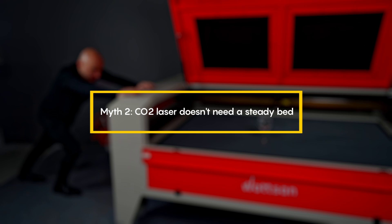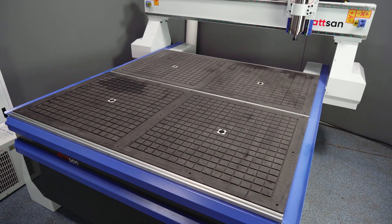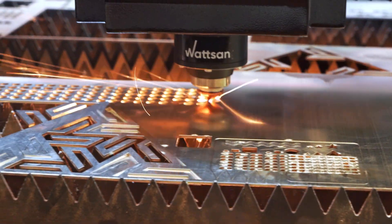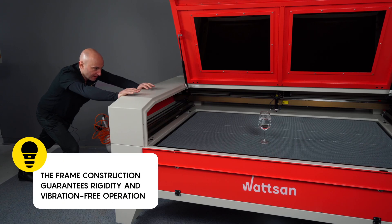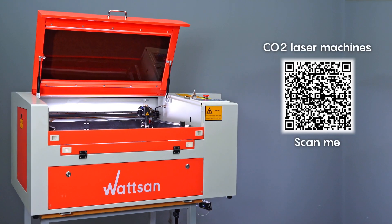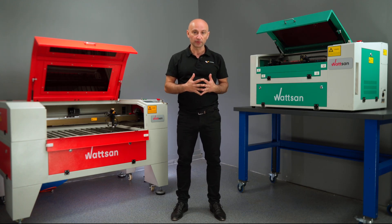Second myth: CO2 laser machines don't need a steady bed. There's a common opinion that a rigid frame is essential for routers and metal cutting machines, but that a CO2 laser can do without it. Well, if you're okay with defects and inaccuracies, then yes, you could probably get by without a sturdy frame. The frame is mostly required to reduce vibrations during operation; otherwise, cutting and engraving would be like attempting to draw a straight line with a shaky hand. Sure, on a tiny machine with small loads and low speed, even a basic frame might be enough. However, for business and real manufacturing, you want something considerably more reliable.